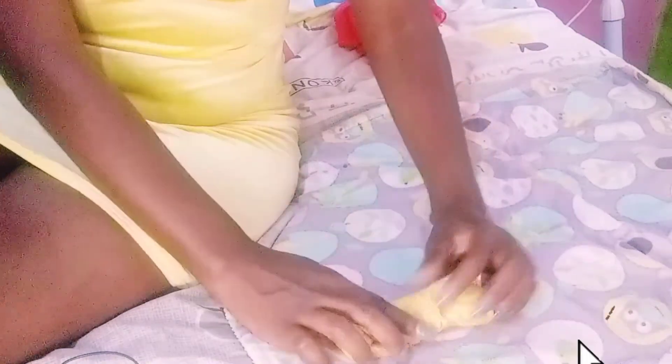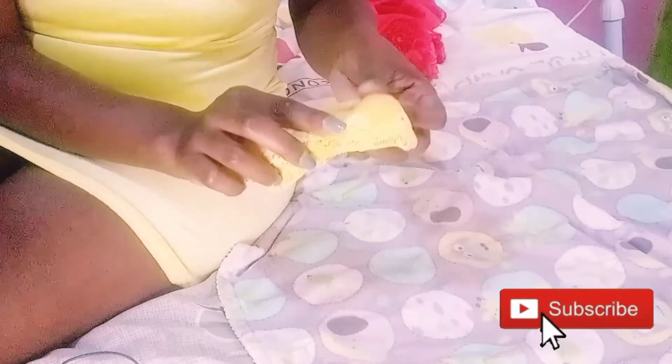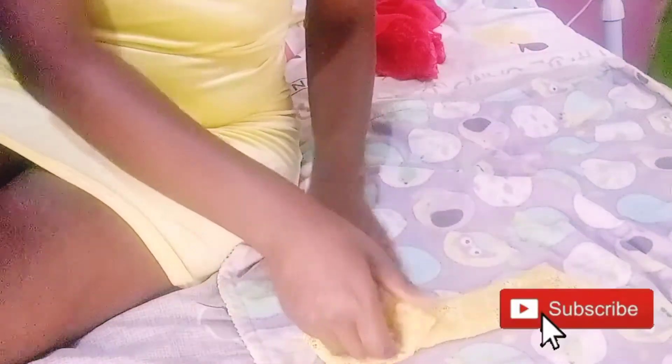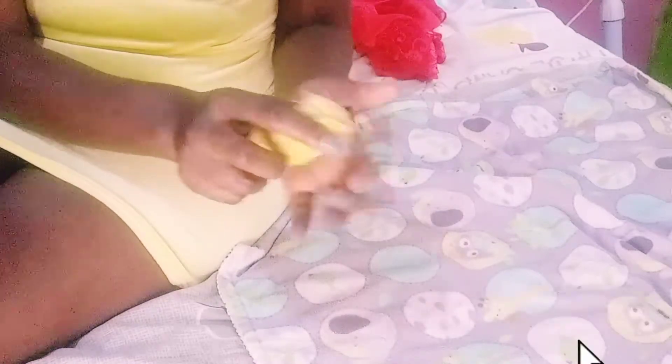I'm going to show you what we're doing. This became a bit more complex because it's a different type of panty, but you can try and do it again. I think I've tried — it looks good now.